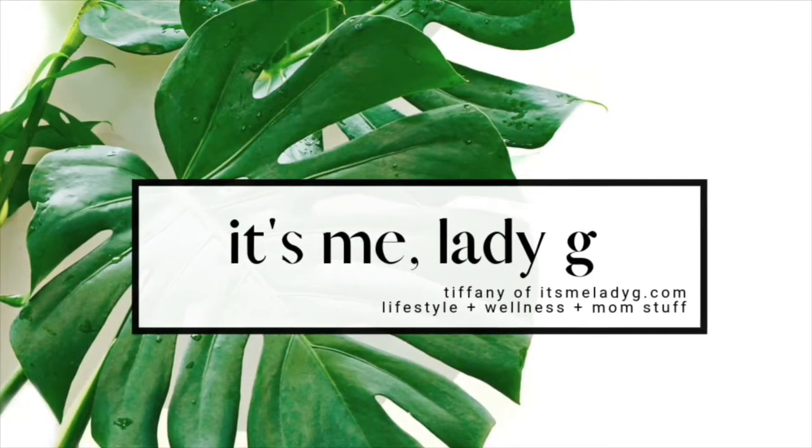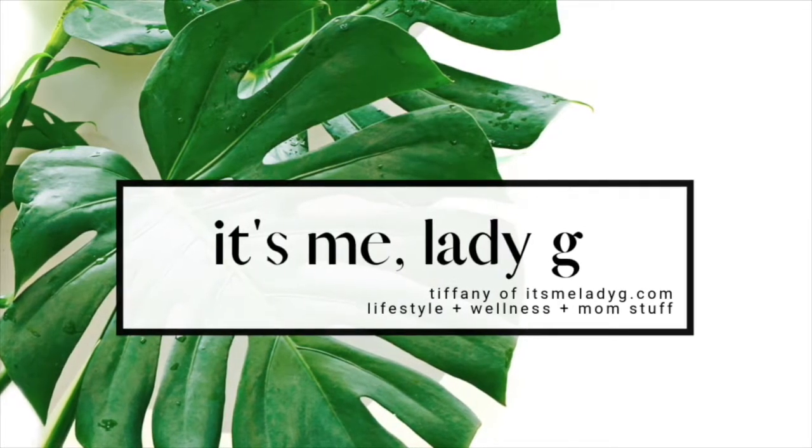Hey everyone, it's me Tiffany from the blog itsmeLadyG.com. I am so happy to be back and I am going to be doing the thing that I should not be doing — having to do with hair wraps. This literally is the one hair wrap thing that I can do, and people have been asking me to share how I do it, so I'm going to do it because I said I was going to do a video about it.